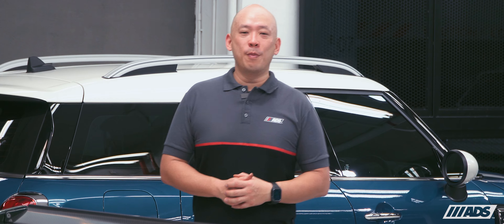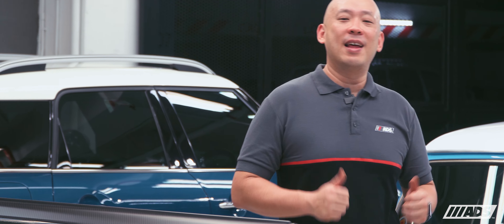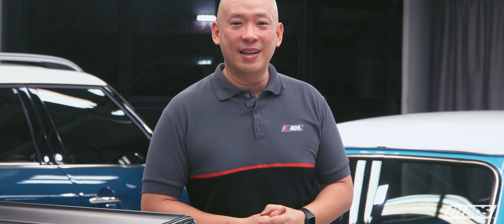That's it for the Austin Cooper Mk3. We really enjoy working on classics like these. If you enjoyed this video, please leave a like and subscribe to our channel for more content like this. I'm Darren, and as always, thanks for watching.